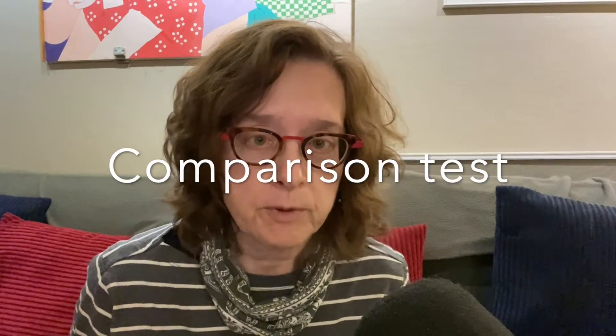Hey, this is Carrie from Soundproofist. In a previous video, I showed you how using anti-vibration pads underneath a fan would reduce the amount of vibration going into furniture, into flooring, and into the framing of your building. Now I'd like to get into a little more detail about how this works by showing you two different kinds of anti-vibration pads.